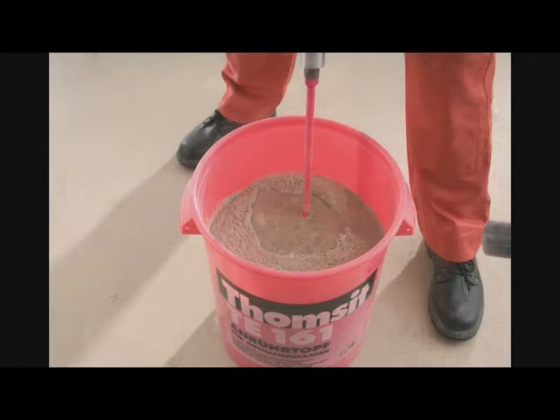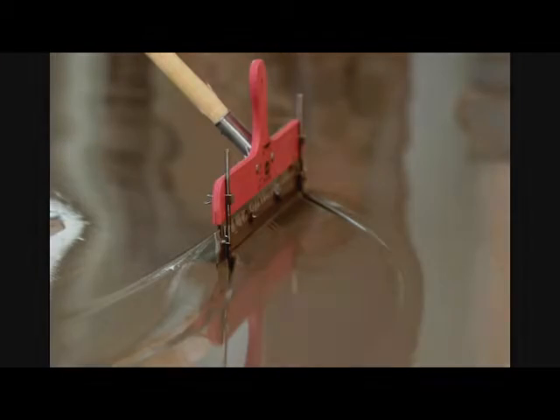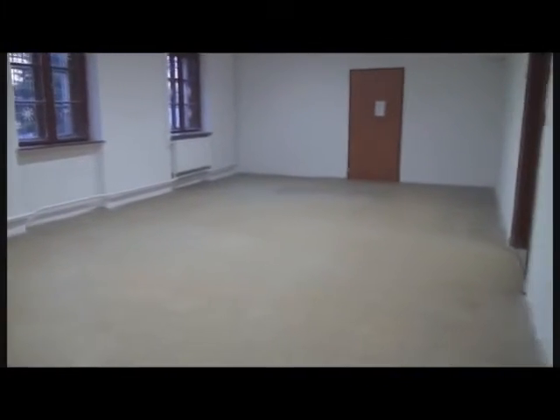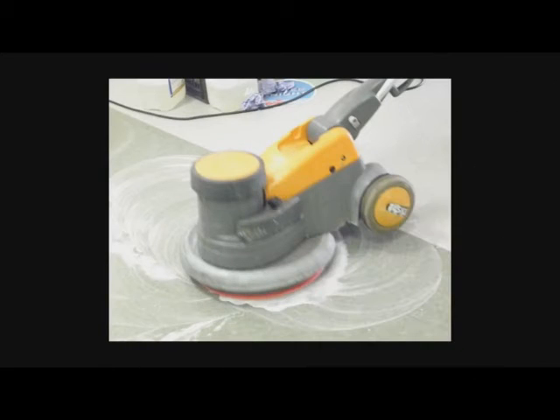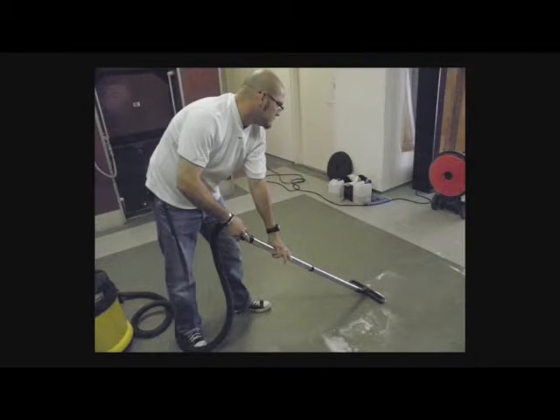When the subfloor is dry, the preparation of the surface can begin with the use of a suitable primer and a leveling agent. This film was made in an elementary school, and it shows a surface being renewed. The first and most important step was to clean the existing vinyl floor covering of adhesive materials such as grease, oil, and wax. For this purpose, we chose the Clean and Strip Basic Cleaner from the Dr. Schuetz company. After cleaning, we removed the detergent residues with clear water two times, then we let it dry.